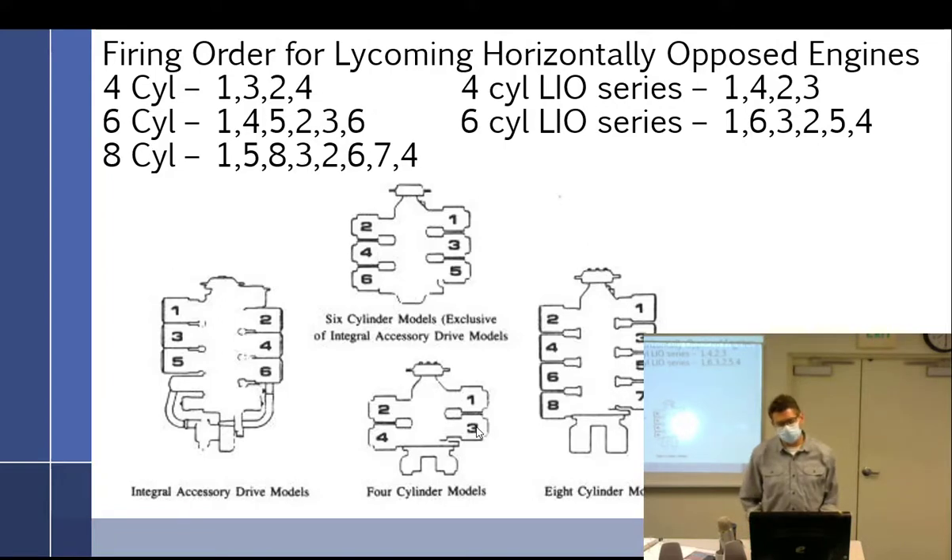Quick review since I had slides in here. We talked about firing order — you should memorize the four-cylinder which is 1-3-2-4. These are all Lycoming engines. The four-cylinder is 1-3-2-4, right-right-left-left. The six-cylinder goes 1-4-5-2-3-6, which makes a perfect crisscross pattern, and you have the eight-cylinder as well.